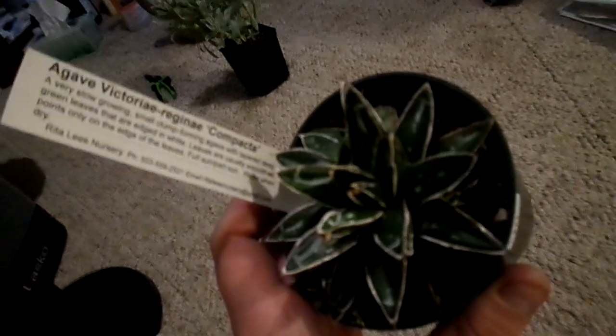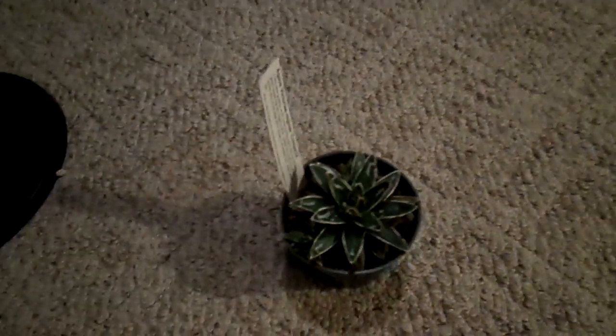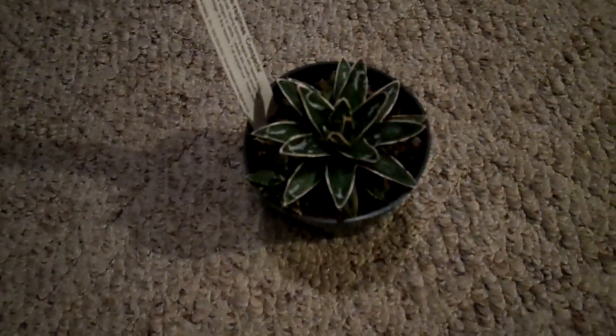I know that this Agave is hardy to about 10 degrees Fahrenheit. Where I live, it's plenty warm, so I could probably plant this outside in some fast-draining soil. A lot of times we'll take river rocks and create a circular area or whatever design, but depending on how much drainage the succulent needs, I've done it in straight pumice.